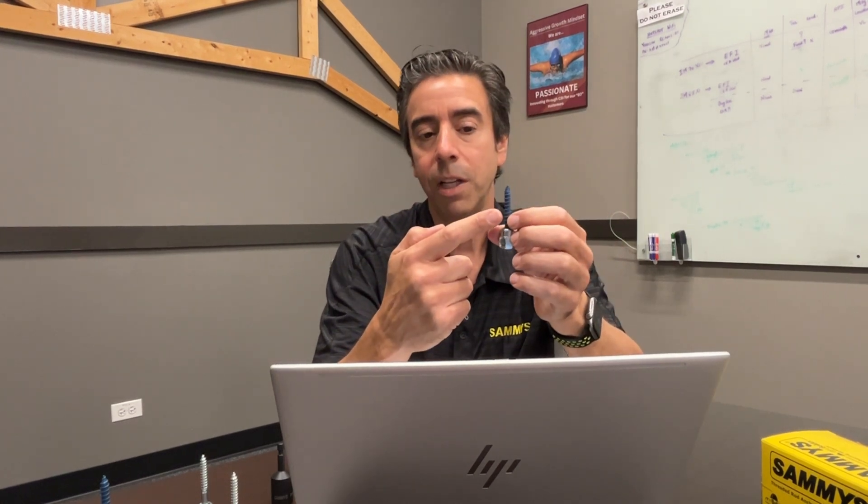A pro tip: you never want to use a bent threaded rod — whatever rod length you're using for 3/8", make sure it's not bent. Also, make sure you use the correct drill bit on fasteners that require it. For instance, on our concrete tap-cut anchor, since it's not self-drilling, you need to drill the concrete first. Take a quarter-inch drill bit — which is included in our concrete installation kits — drill into the concrete, then drive your fastener inside the hole, and the threads will cut the concrete. Those are the do's and don'ts.